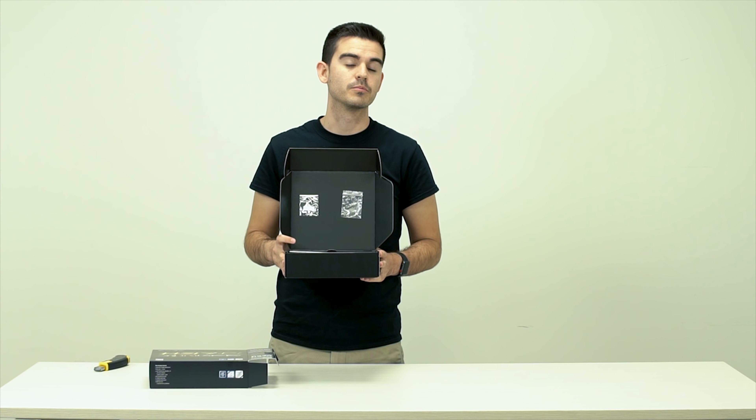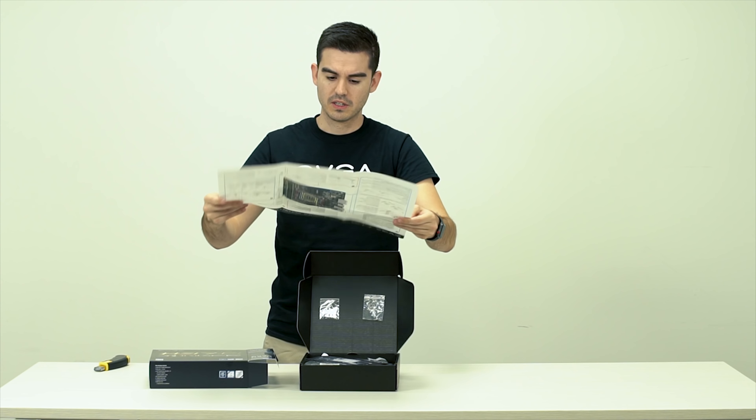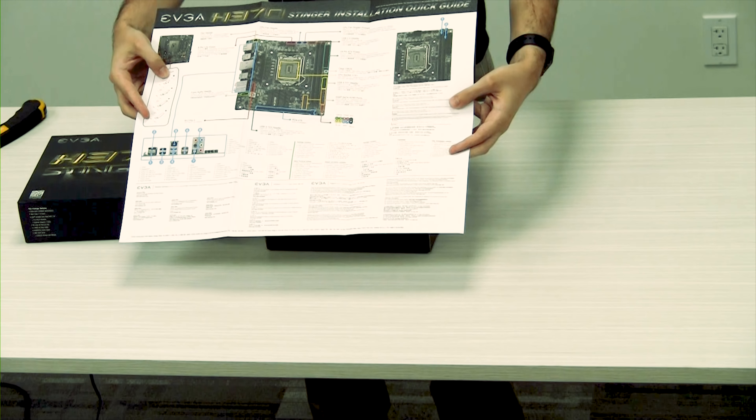Hello friends and fans of EVGA. Today we're going to be unboxing this H370 Stinger motherboard. We're going to start out the unboxing here by getting into this delightful little box that we put the Stinger in. It is clear wrapped and it's also security packaged, security taped.